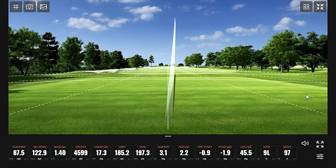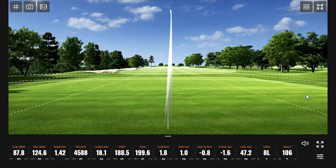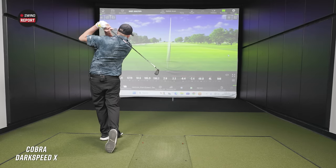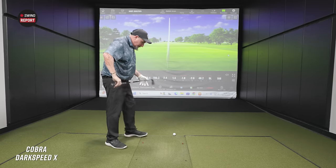Caught the first one a little thin and it went almost 200 yards. The spin looked more or less the same on both of those shots. You're hovering just under 125 ball speed — what do you think so far? It feels good, feels responsive.